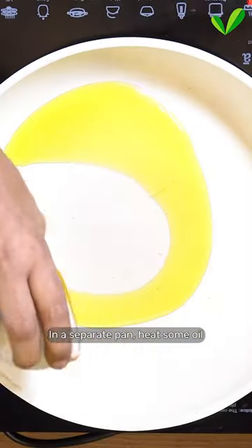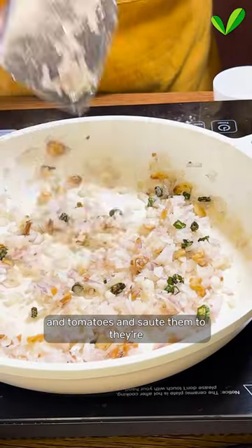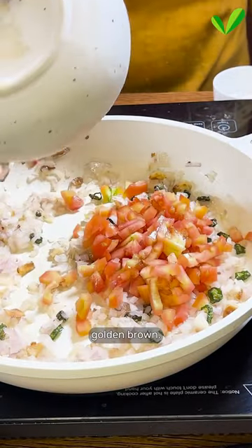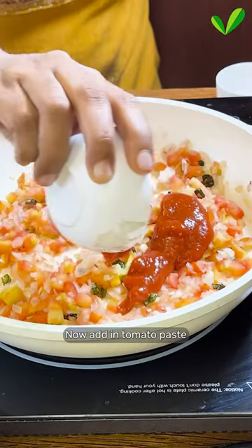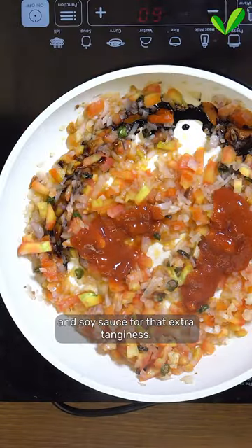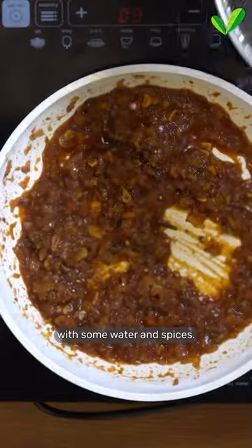In a separate pan, heat some oil and add your chilies, garlic, onions and tomatoes and saute them till they're golden brown. Now add in tomato paste and soy sauce for that extra tanginess. Cook this mixture with some butter and spices.